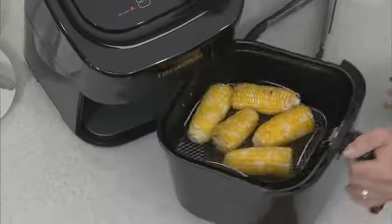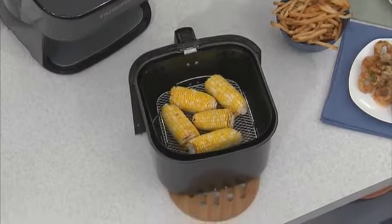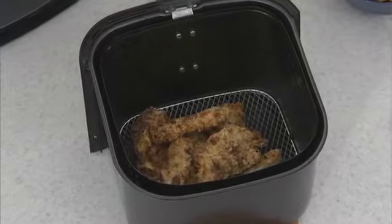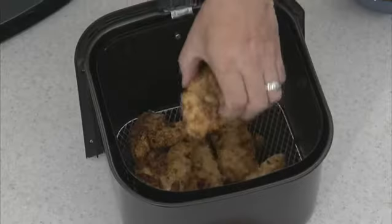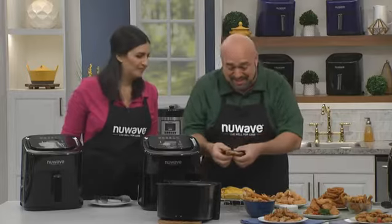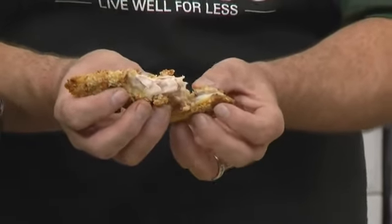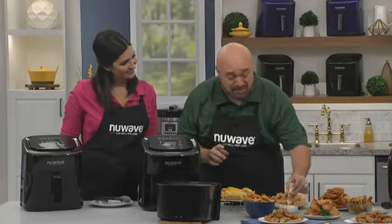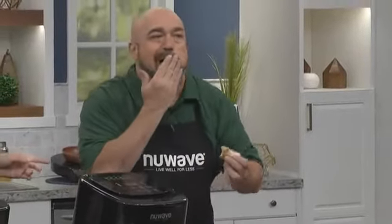In just 12 minutes, this is what you get. That's the way I love my corn to look — a little bit of char on the top. Fantastic. Golden yellow. Gorgeous. Some of my favorites. Steamy, cooked perfectly. I absolutely love it. But the big test is in the taste. I'm gonna need a little dip for this. Mmm. Ultra crunchy. I could eat these all day.